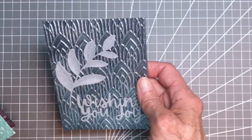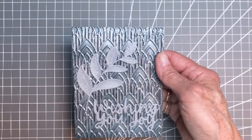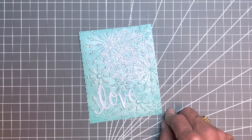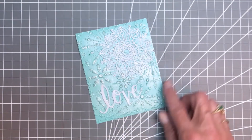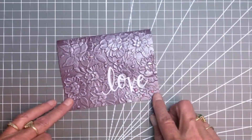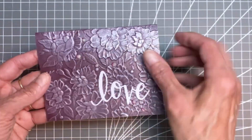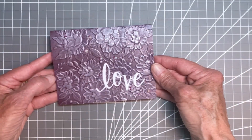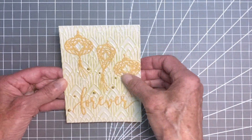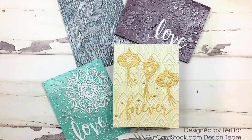Here are the cards. This is the Mars one — that floral leaf came from a Simon Says die along with the wishing you joy. Here is the Lagoon one with the snowflake and the word love on it. Here is that purple one — I think it was a Memories embossing folder. And I cut out the little balloon-type shapes using a Spellbinders die.